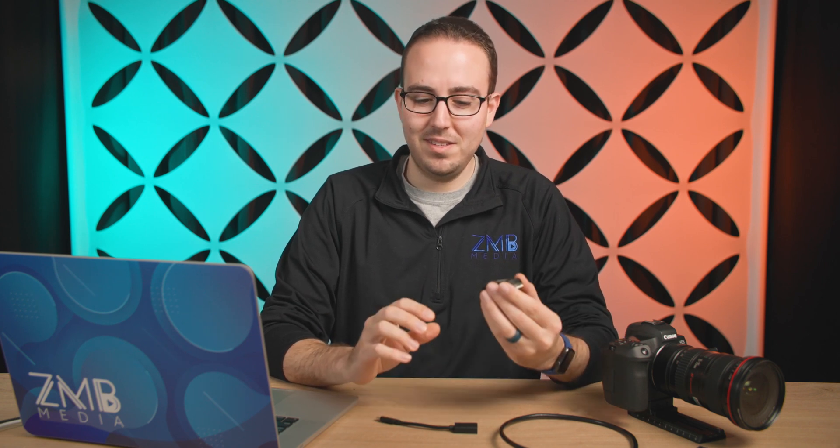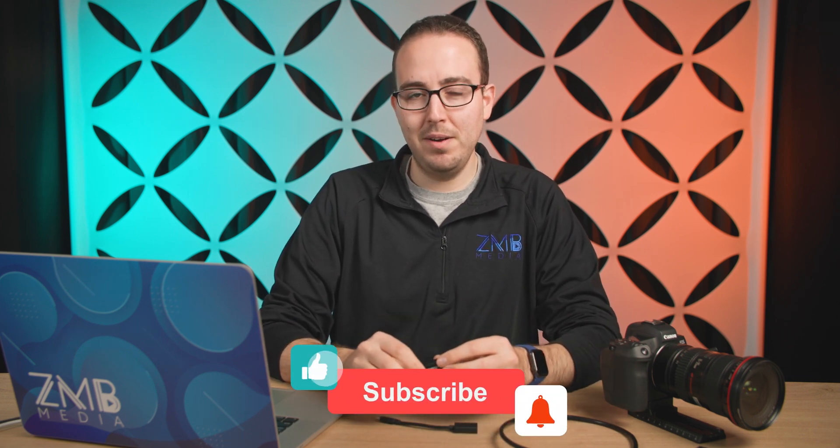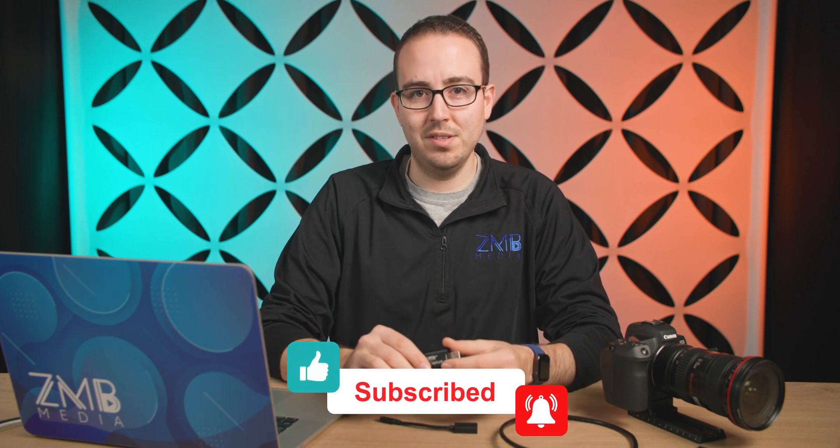Hey everyone, my name is Zef and Moses Blacksburg, and welcome back to another video — this time on video capture devices. These little devices have become super popular, so if you're wanting to learn a little bit more about live streaming or bringing in professional quality video to your computer as a webcam, make sure to hit that subscribe button below and like this video.